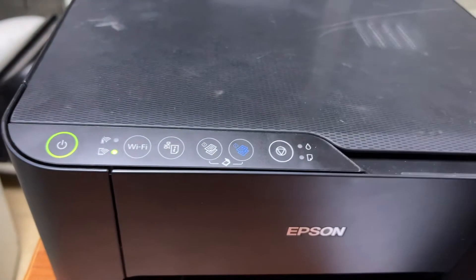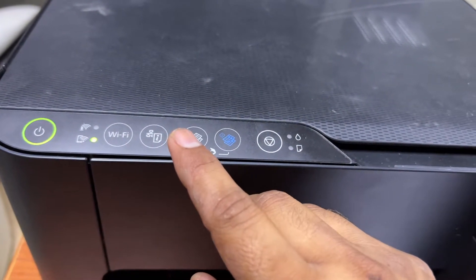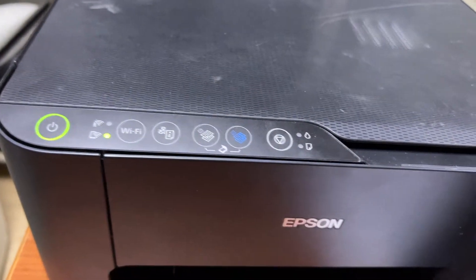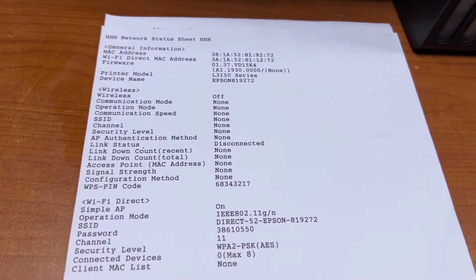Don't forget — press this button for seven seconds, not just two or three seconds. After seven seconds, you will get the wireless status page. Here you will find the Wi-Fi Direct password. This is the network name and this is the password.